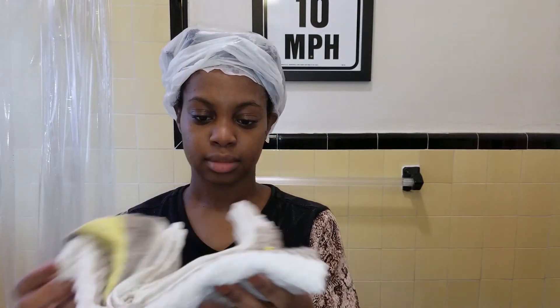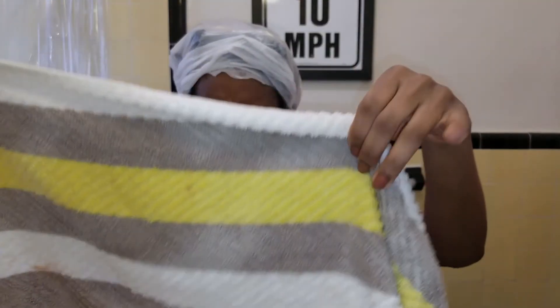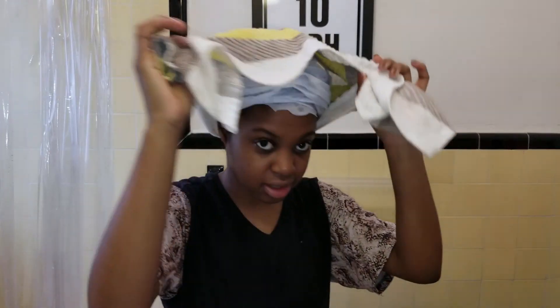What I do is I get a damp washcloth and I put it in the microwave for about one minute. And then once it's out, it's steaming hot. I like to put a plastic bag before I put the towel on my head because it is steaming hot, so it's kind of just protecting my scalp from that heat. I put a plastic bag first and then I put on the damp towel that I microwaved.